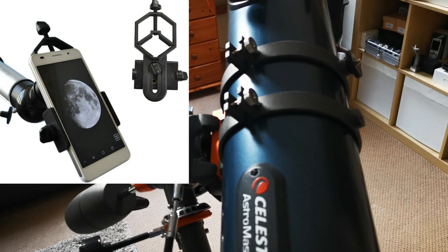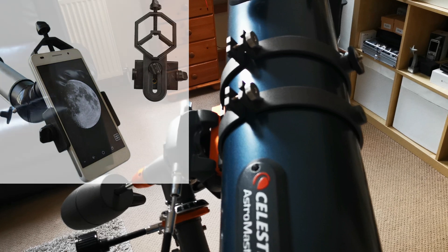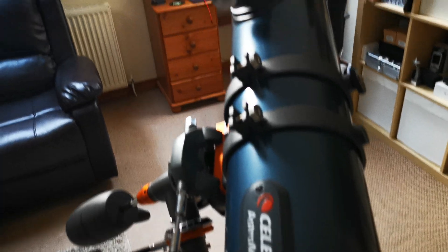Today we're going to be looking at the Solomark Universal Phone Adapter, which allows you to attach your phone to the eyepiece of your telescope.